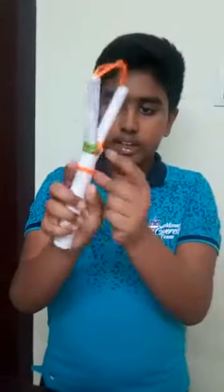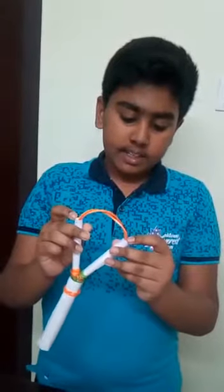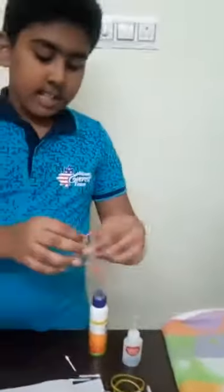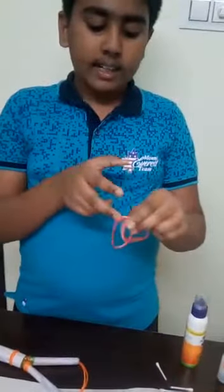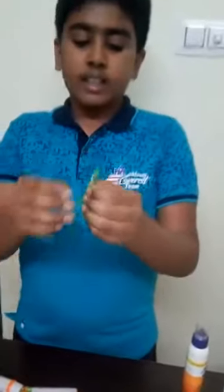Afterwards, you should put 2 rubber bands here and here to be very tight. You should apply some quick fix near this rubber band to be very strong. The next step is you should take 2 rubber bands, keep them together, cut in the middle, and put knots like this in the 2 edges.